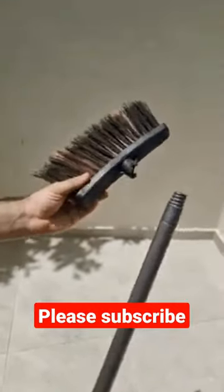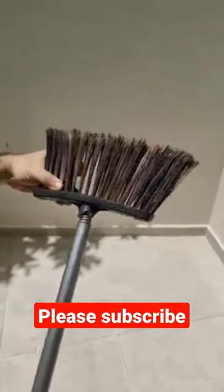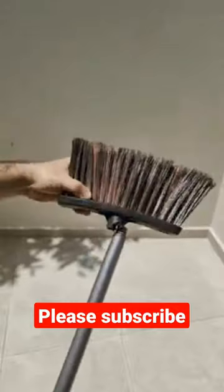You'll never throw a broken broom away in your life again. Try this hack instead and save your money.